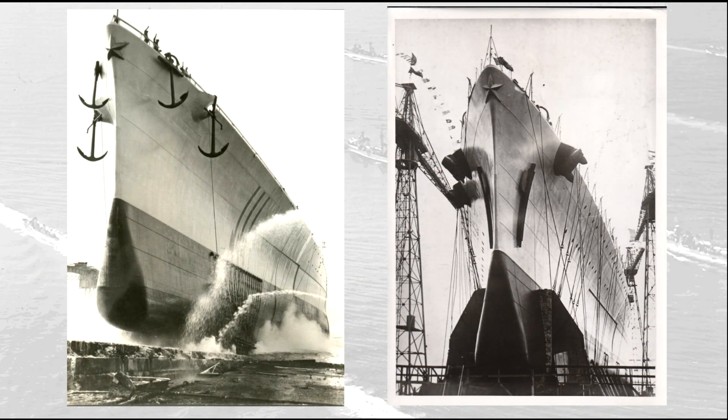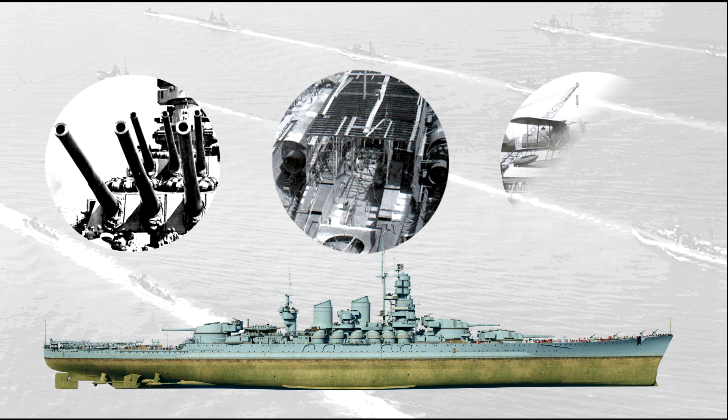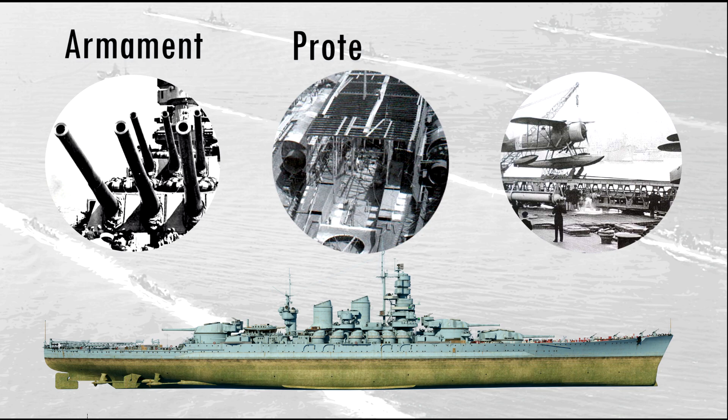Two ships were ordered and laid down in 1934: the Littorio in Genova and the Vittorio Veneto in Trieste. In 1938, two additional units, Roma and Impero, were laid down, causing quite some headache to the French Navy. Let's explore now more in-depth the Littorio-class by looking at three different aspects: armament, protection, and peculiar features.